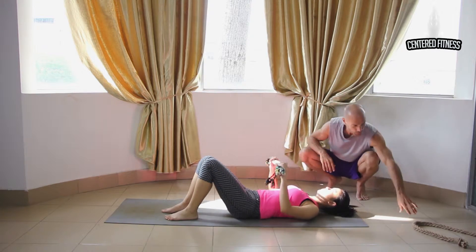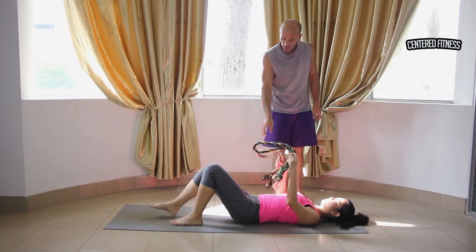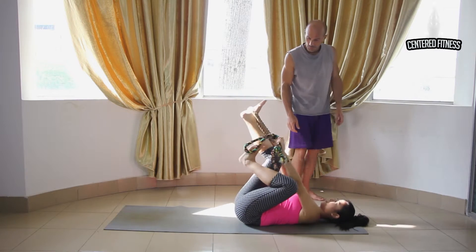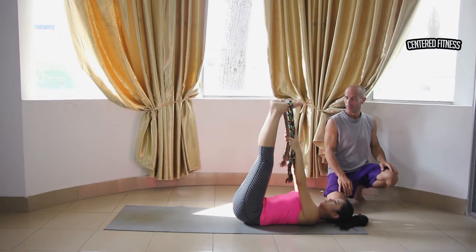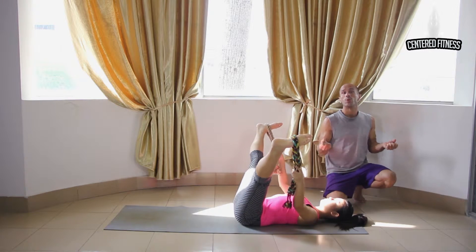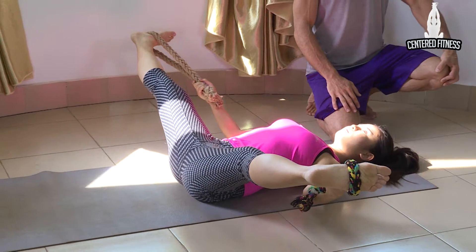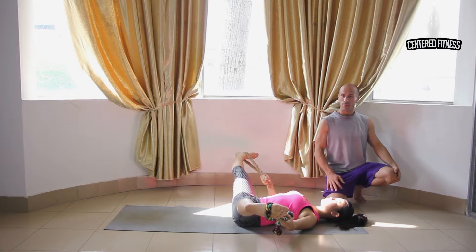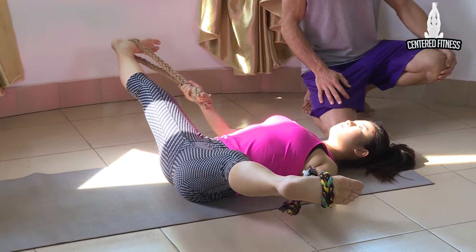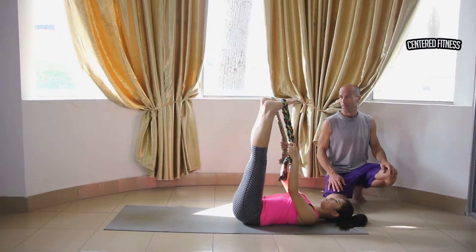There's one last stretch I want to show you. If you happen to have two ropes, both legs are going to be in the air. Try to loop both feet around the ropes — kind of tricky to do. I like to call this a straddle stretch. You're just going to open those legs up, letting gravity bring the legs down and using the ropes to hold your legs in position. Even though this is her first time doing these stretches, she's very flexible from her martial arts training. Keep those shoulders relaxed, keep the breathing relaxed, and hold this position for about 30 seconds or longer if comfortable. To come out, you can bring your legs up straight or easier — bend the knees a little and then bring the legs back up.